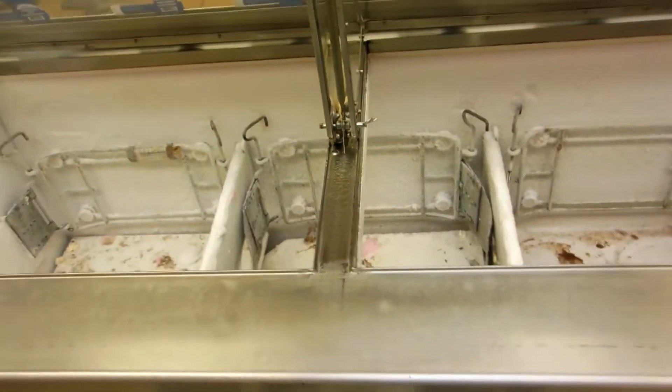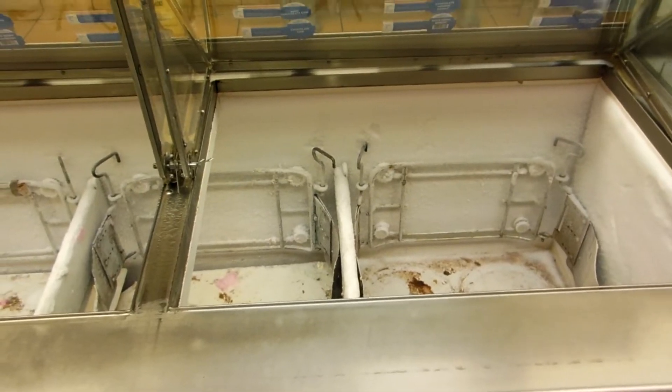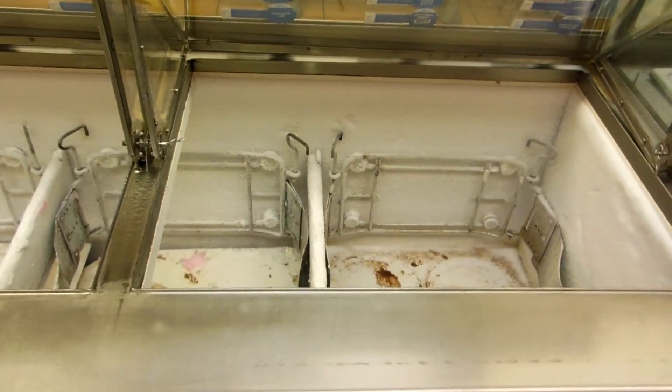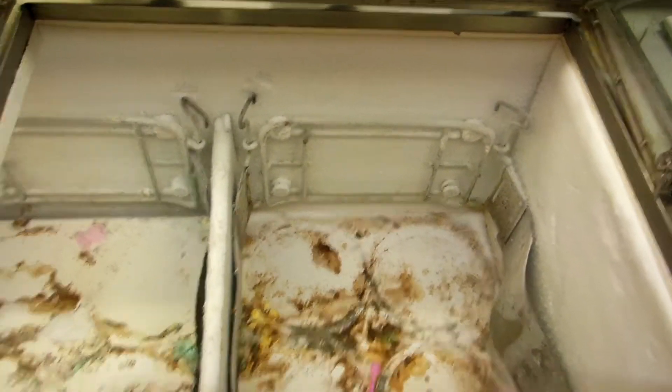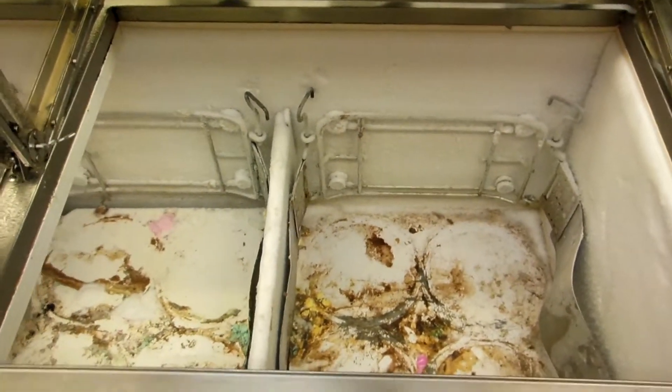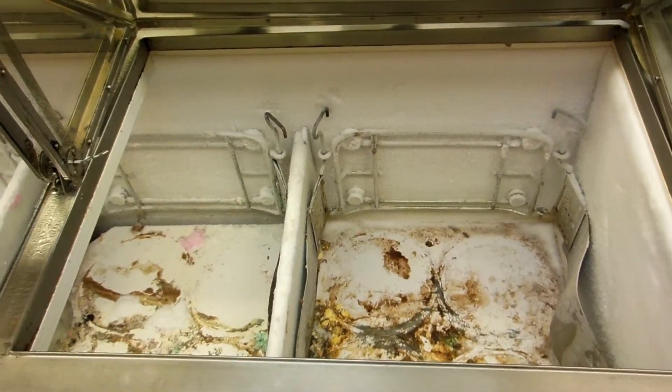Good morning world, how you doing? It's Saturday morning, about 3:45 in the morning. I've got an ice cream dipping case here. This video is property of ocrefrigeration.com — I'm OC Refrigeration and HVAC.